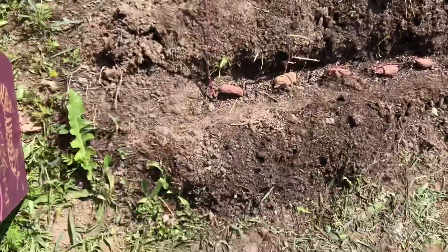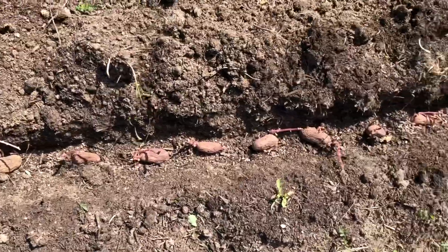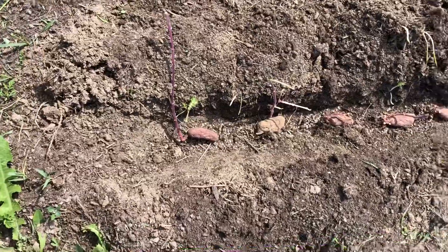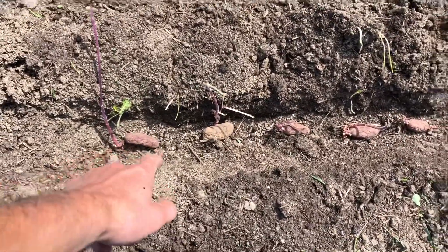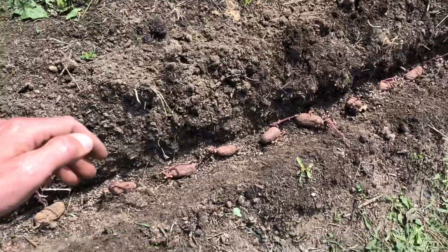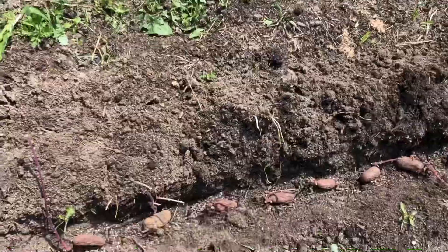Here in this trench, we are planting some leftover fingerling potatoes, mostly reds, but there's probably going to be a couple of whites in there. We've got some more of that pelletized hen fertilizer as well as that organic fertilizer. That trench is about six inches deep. All I'm going to do is pull the soil back over the top and then put another trench right beside it, and then cover it with straw.